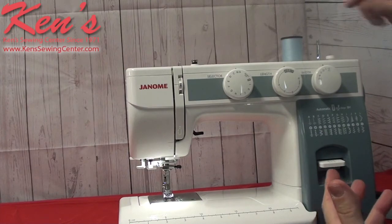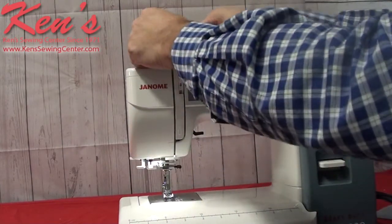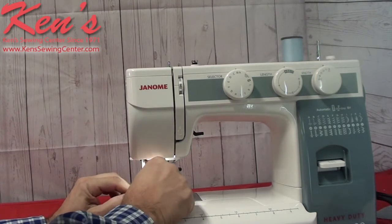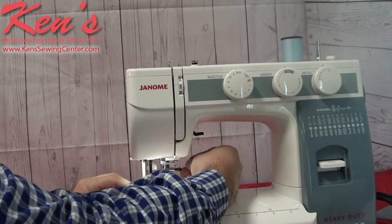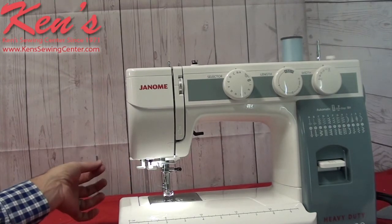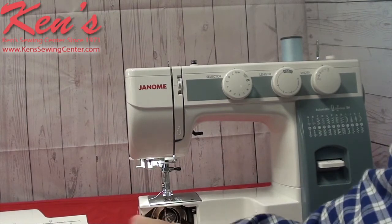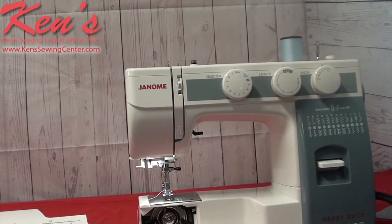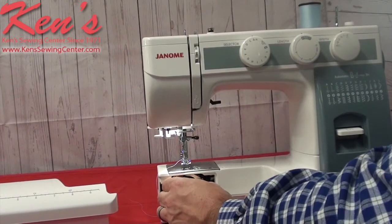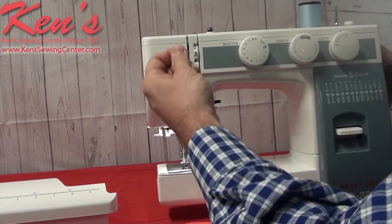The HD2200 is super easy to thread — I just put the thread on the spool pin and everything is channeled all the way down to the needle. When I get to my needle, the older I get the more I appreciate a built-in needle threader. This is super easy even if you have good eyesight. For a beginner I highly recommend a machine with a needle threader — we want to keep them in sewing and having a good time. The bobbin case on the HD2200 is super easy to thread as well. It just goes through one slit, and I can insert the bobbin case back into the machine. Now I'm ready to bring my thread up and I'm about ready to sew.